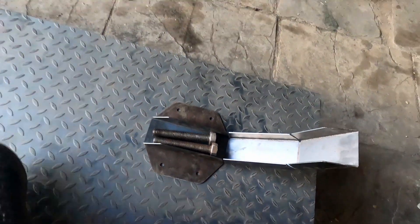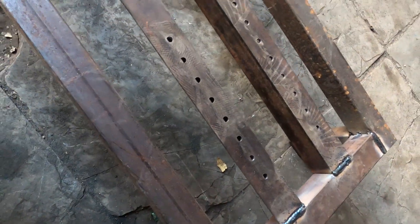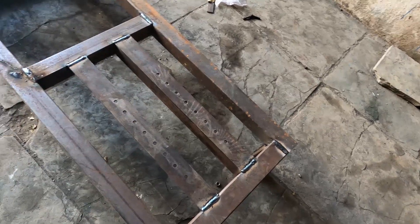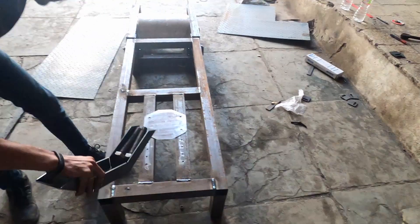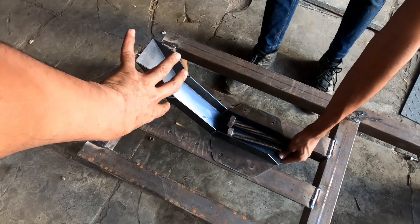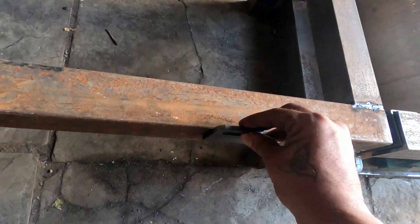Below this plate we have welded an angle iron which has holes. So you can see the angle — for different wheelbase bikes, we can change the slots and move the plate around. That's how we will get different wheelbase bikes on the dyno. This is the front wheel mount — the front wheel will be fastened over here. A strap will go inside, and there are more fasteners. A belt will go in here, and that's how we are going to secure the bike.